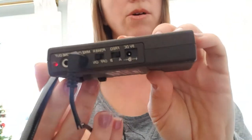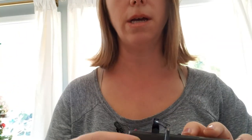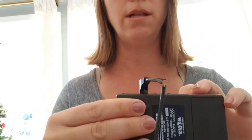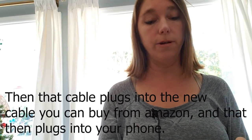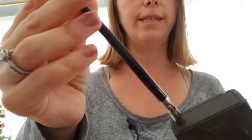This is the part that attaches to my phone — it has all the options and different places to plug in. You don't need to plug anything into the 'phone out' hole. I put the cable in the 'mic out' hole — the mic out connects directly to your phone or video camera. This little piece screws into the top where the antenna goes. There are two frequency options, A or B — I've got mine on A.